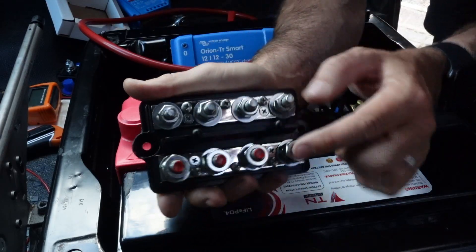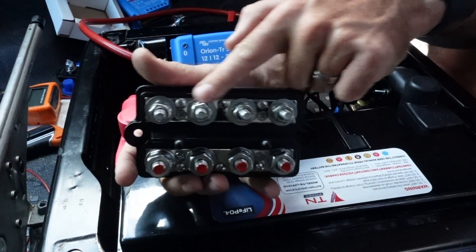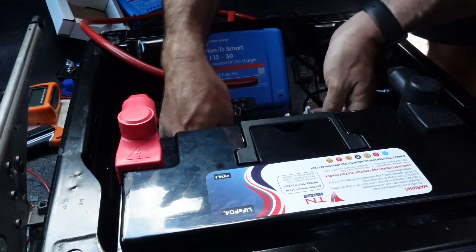I've opted for a twin bus bar for the system, so this is going to connect all the positives and all the negatives in one place. It sits in the middle of the seat base itself and it's got a cover on it to protect from anything getting in there or anything shorting.